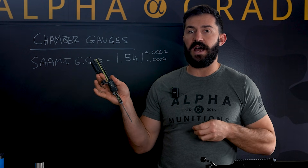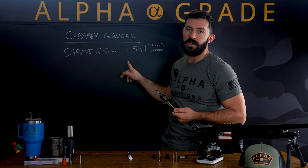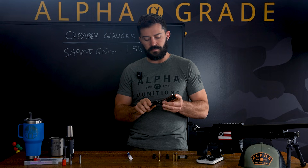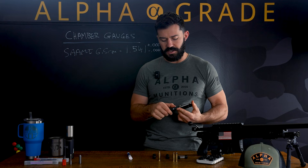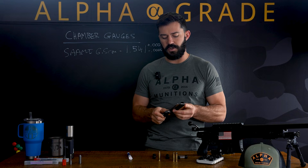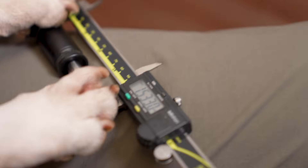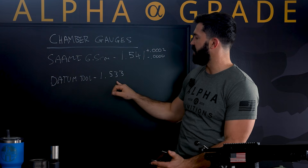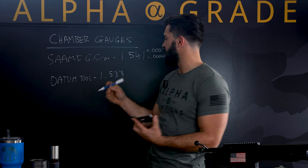This is our Area 419 datum tool. The shoulder length is measured off of a 0.40 datum diameter. I've inserted that tool in, and then we take our measurement. You can either zero the tool — we'll get some close-ups of this in B-roll. So I'm measuring this gauge with the datum tool at 1.533. Knowing that this is measuring at 1.533 and the gauge is actually 1.541, that's telling us that we have an eight thou difference between the two.